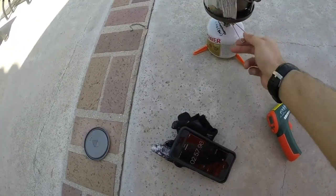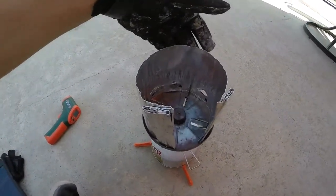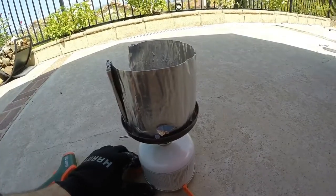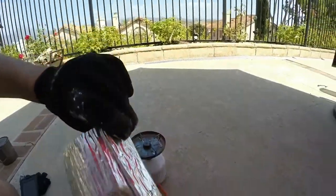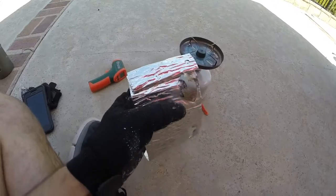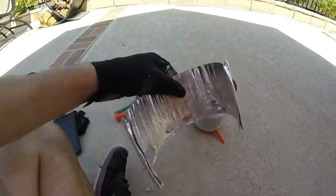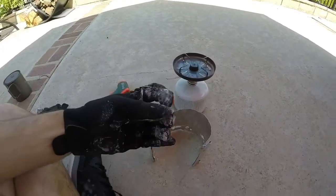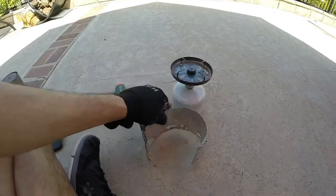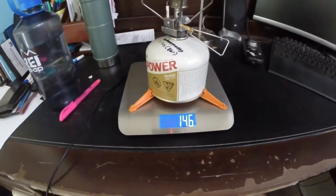Wow, that cut the time dramatically. The one issue I did see was that the foil started to get holes in it — we burned through right there, and we're about to burn through a large section right here. So you can see we actually burned a hole through the windscreen. And this is really thick stuff. That didn't hold up too well for one burn on high, but we did drop our burn times drastically. We got 14.6 ounces after that third burn.